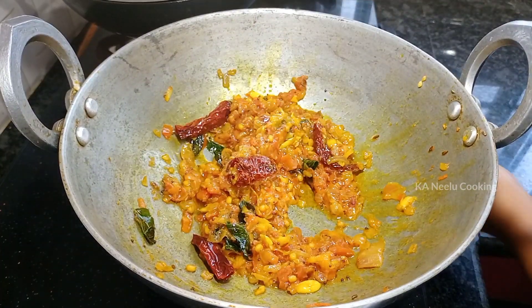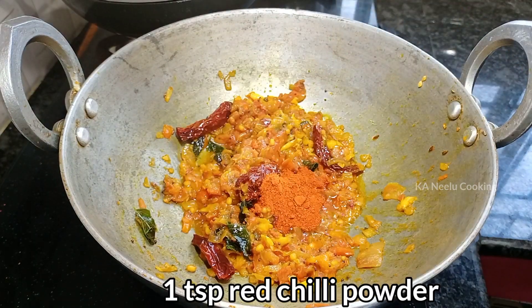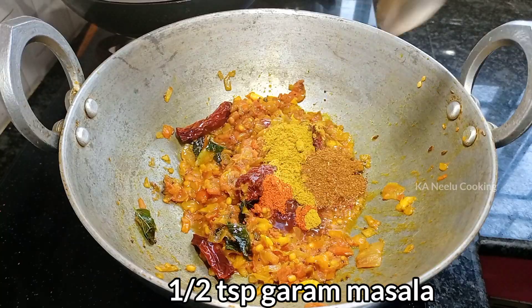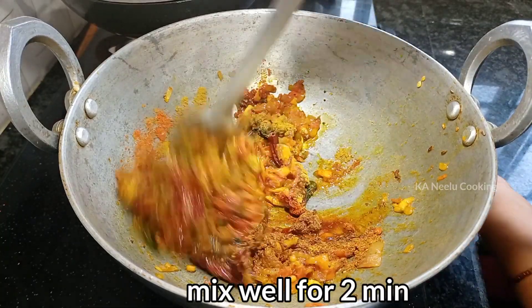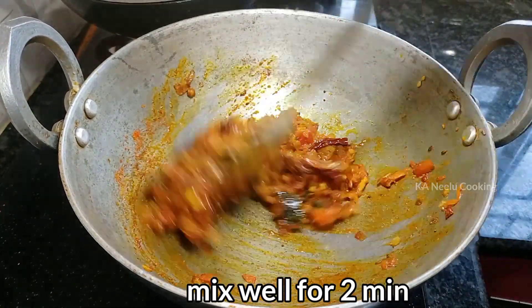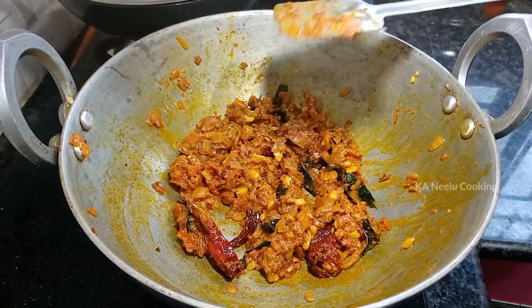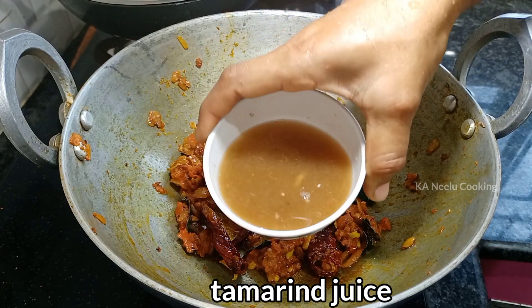Add 1 teaspoon red chili powder, 1 teaspoon salt, and 1 teaspoon garam masala. Put the masala salad in the pan.